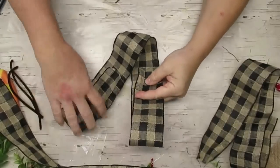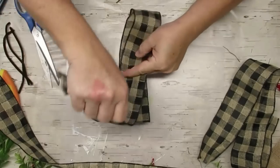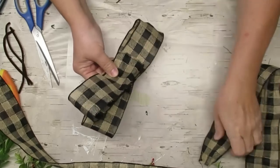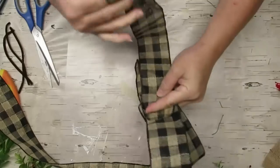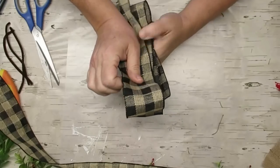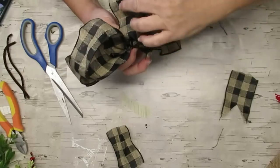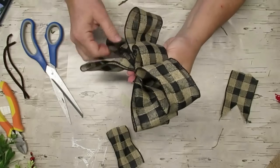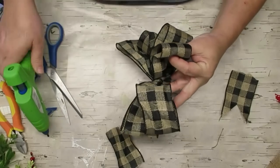Now comes the bow-making part. If you've watched my channel before, you know I'm not really a bow fan — but I'm starting to come around because they're starting to look pretty cute. I'm going to take some buffalo check ribbon, fold it over a few times, pinch it in the center, and put it together with a pipe cleaner. I'm going for four loops on each side — though I actually ended up with four on one side and three on the other. I decided to take that center one, fold it down a little bit, and hot glue it into place so it would be the center loop of the bow.